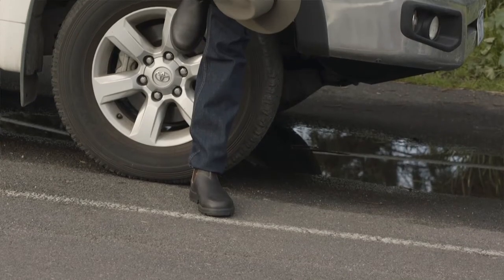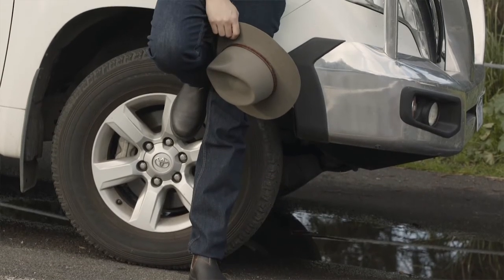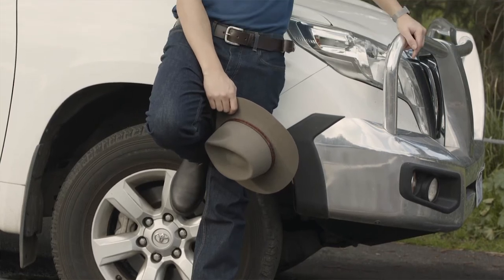Hi, I'm Alex from Everything Australian and this is the Akubra Banjo Paterson hat. Named after the famous Australian bush poet, this hat features a really unique barramundi leather hatband.